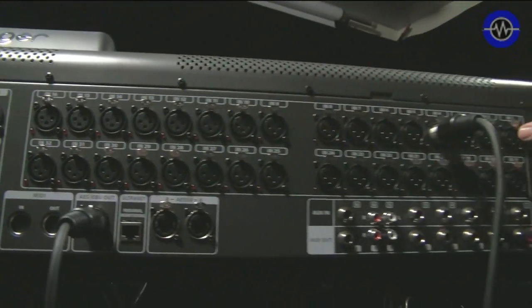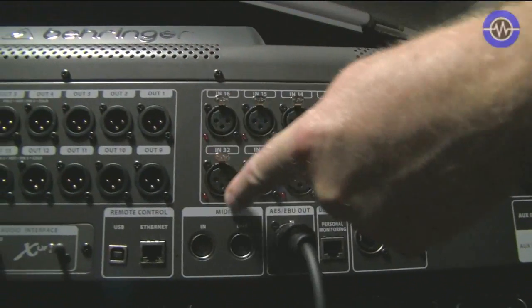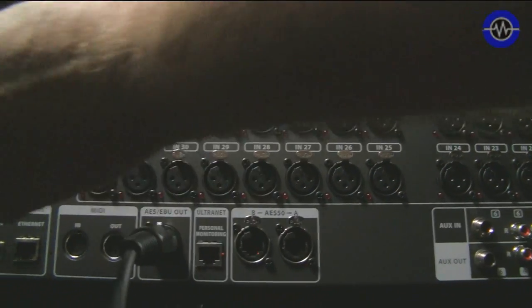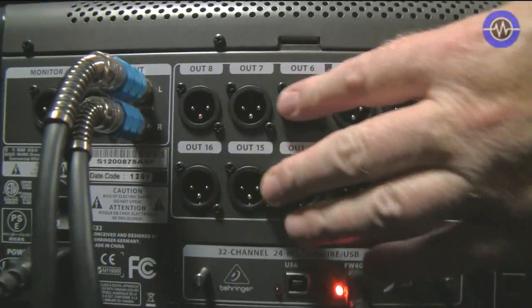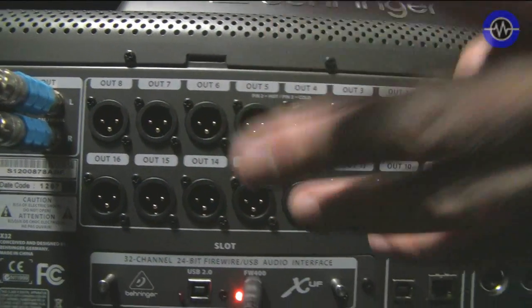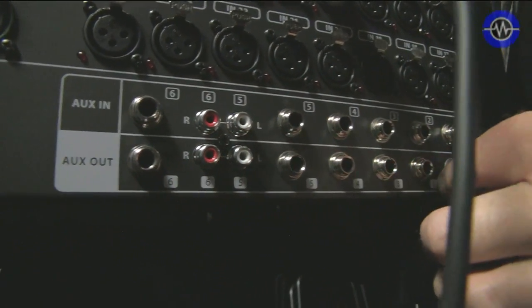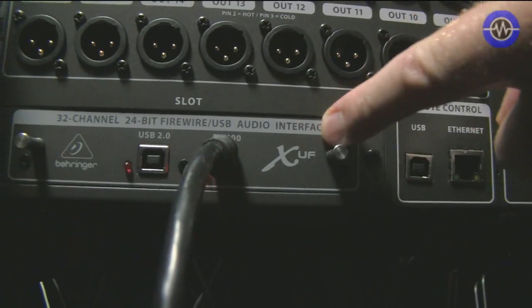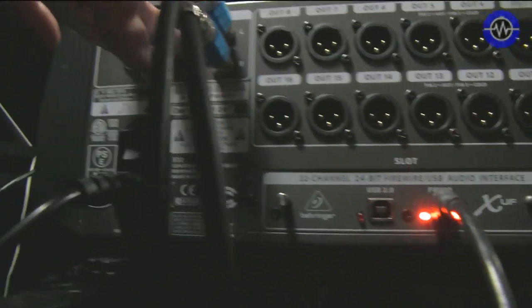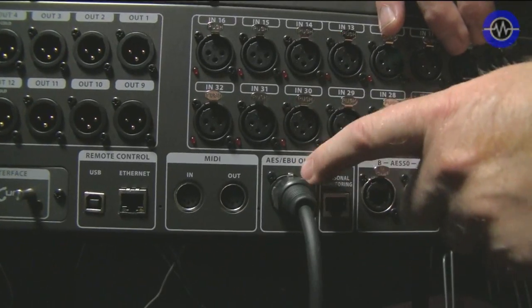Let's look at all these ins and outputs. We've got 32 XLR balanced inputs, all with Midas preamps. Then we've got 16 balanced outputs which you can configure to be outputting whatever you want — subgroup outs, auxiliary outs, bus outs. Down here we've got six auxiliary ins, two on phono, and six auxiliary outs. We've also got MIDI I/O, remote control over ethernet and USB. This is the firewire and USB 2 card it ships with. Then monitor outputs on XLR, the control output, and the AES/EBU — that's AES/EBU going into our mixing desk, digitally into the sound mix, so all you're hearing is the sound of the desk.